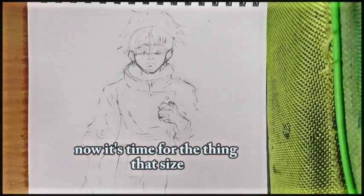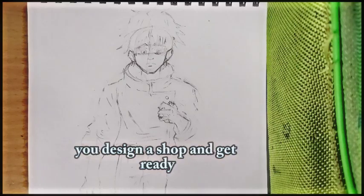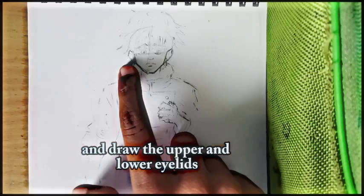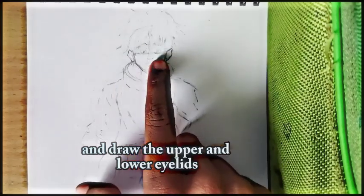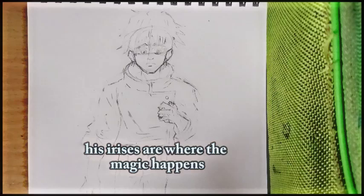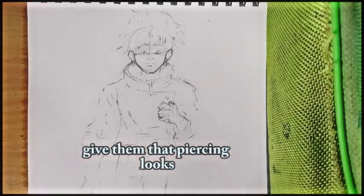Now it's time for the eyes. Yuta's eyes are sharp and captivating. Place them on the horizontal guideline and draw the upper and lower eyelids with a bit of curve. His irises are where the magic happens — give him that piercing look.